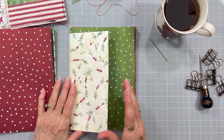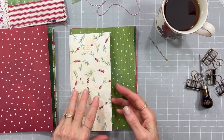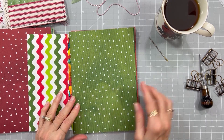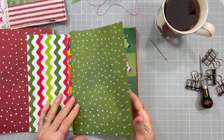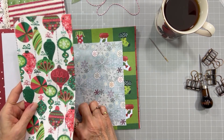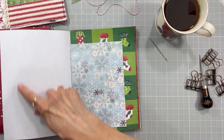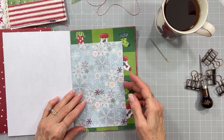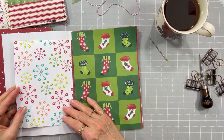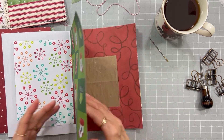I just stuck things down. This is the original scrapbook paper — I added this piece to the inside where it was just white. Same thing here, scrapbook paper. And this one is still white because I'm going to add this one today, just to show you how I'm going to cut this bag apart to cover that page. This one is also scrapbook paper and I covered it with some tissue paper.